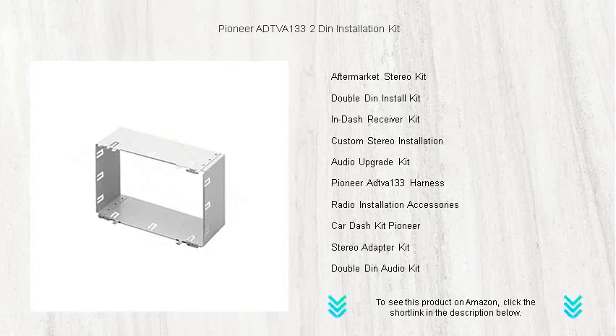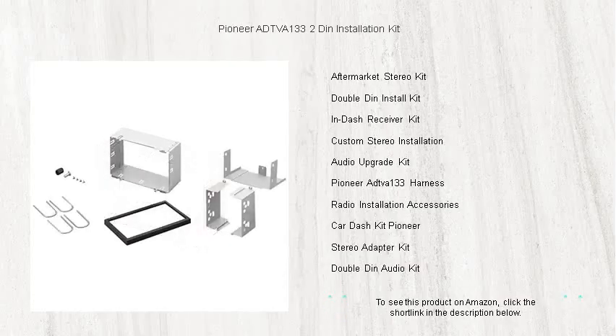Don't settle for a subpar audio setup. Choose Pioneer, a brand synonymous with exceptional sound and durability. Buy now and transform your drive into an unforgettable journey where every note is in perfect harmony with your road adventures.